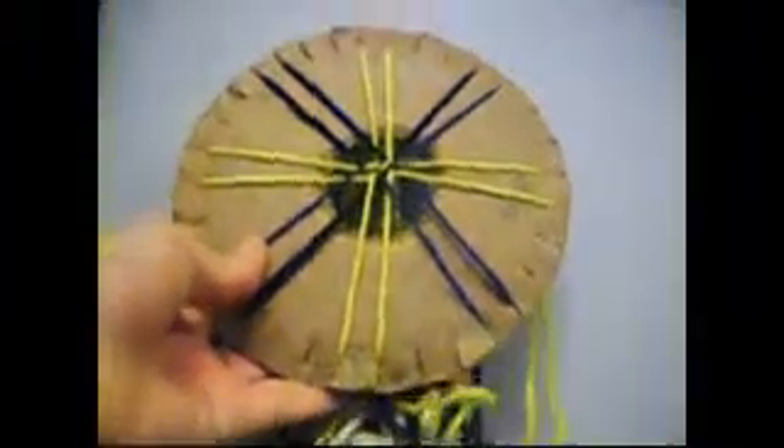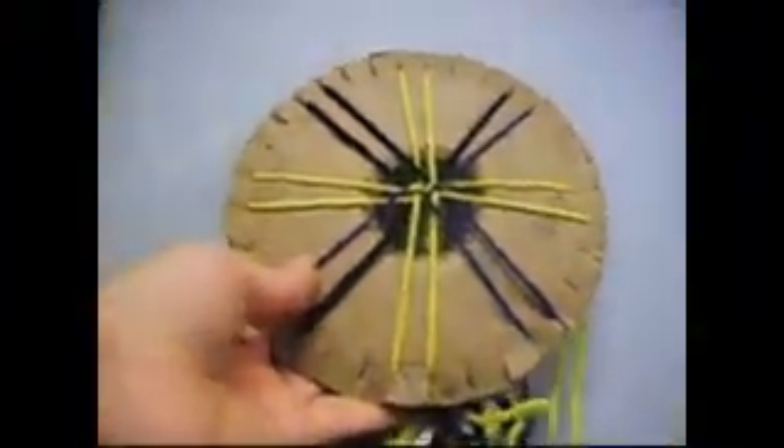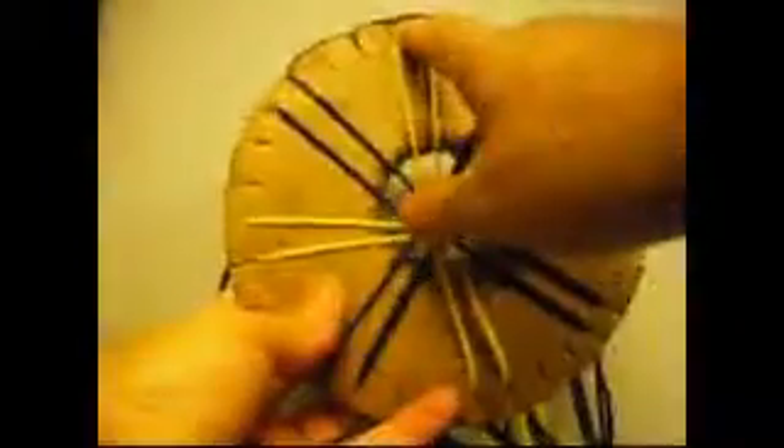Okay you guys, in this video I'm going to show you how to make a different pattern. I hope you guys like it. What we're going to do right here — these are the marks that I made so I make sure it's the top.